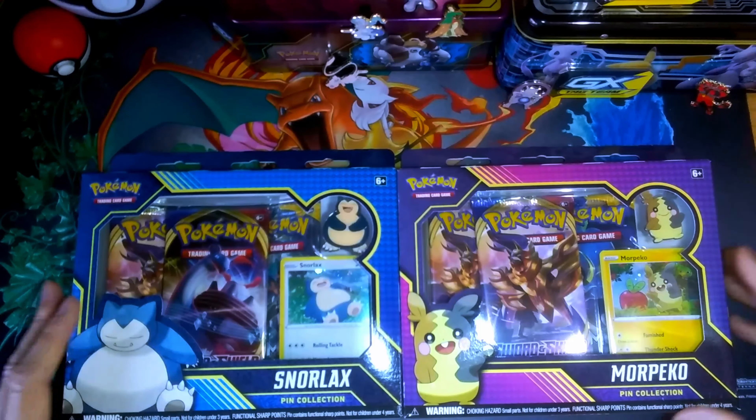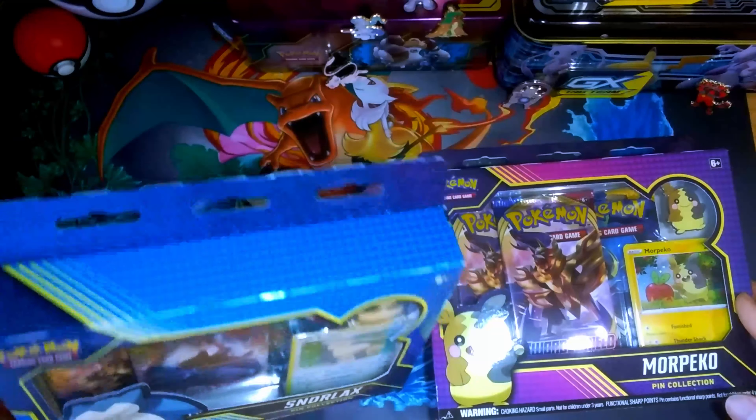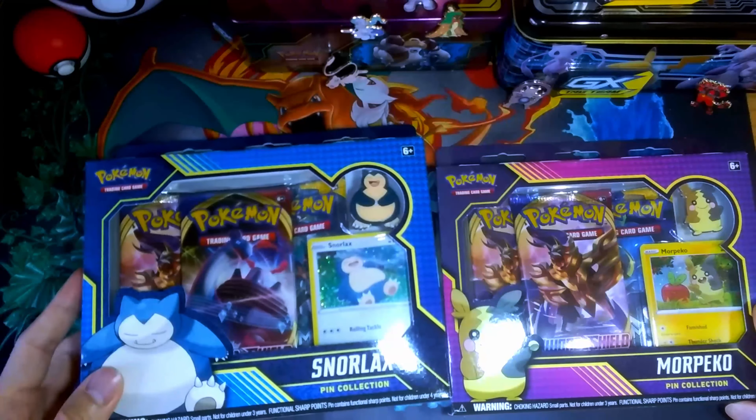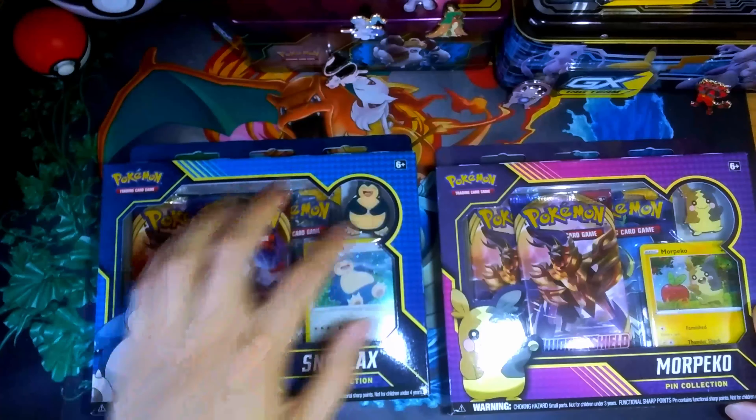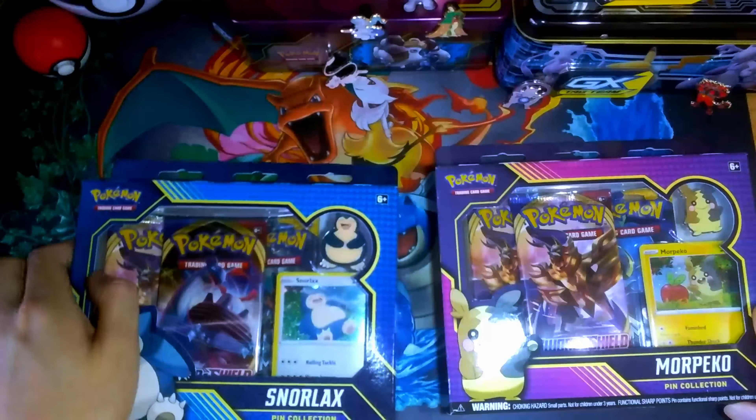I started recently collecting Sword and Shield because I saw a bunch of stuff on sale, so I figured might as well start collecting it. This Snorlax Pin definitely stood out to me because of the cute little Snorlax right here.